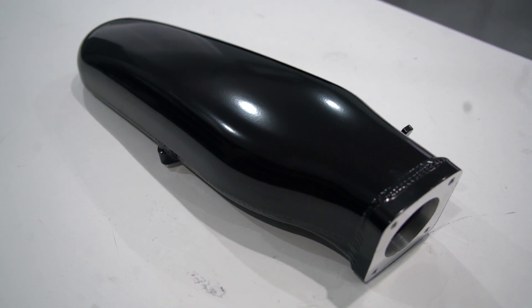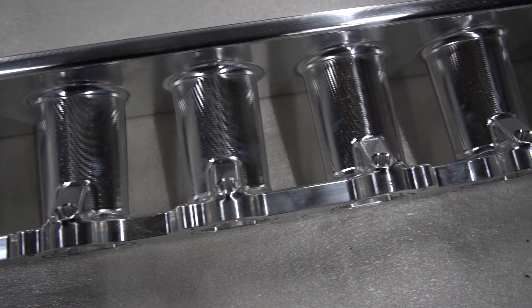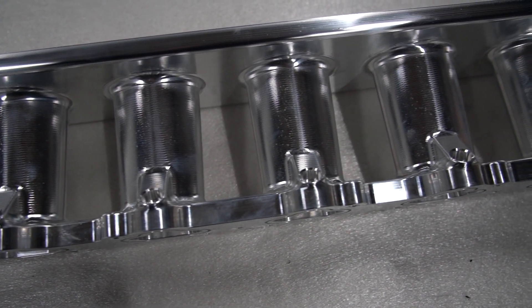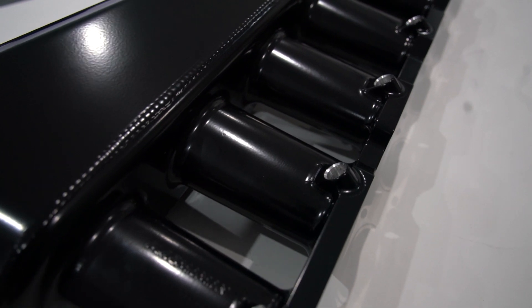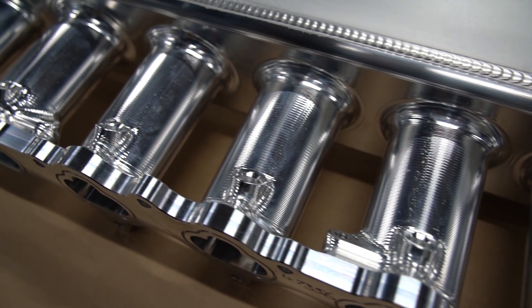A factory intake manifold is typically a longer runner design, and in fact some factory intake manifolds even have a variable runner length. The best well-known of these is the BMW Vanos system. A longer runner will typically help produce better torque and power down low and throughout the mid range, but can sometimes restrict your upper RPM power.